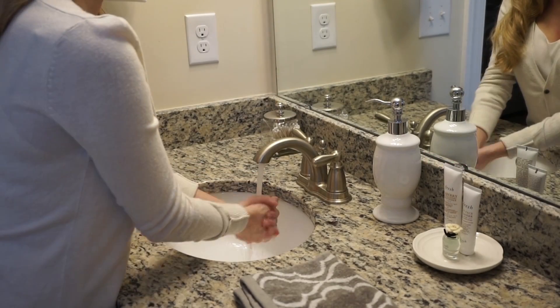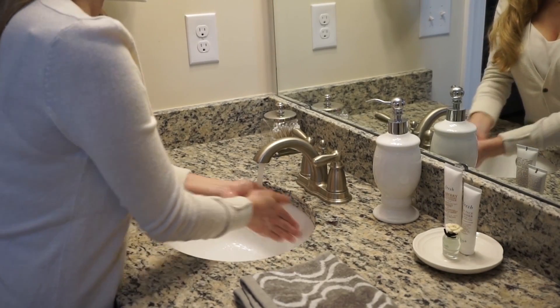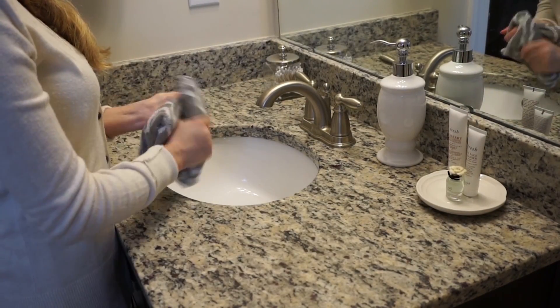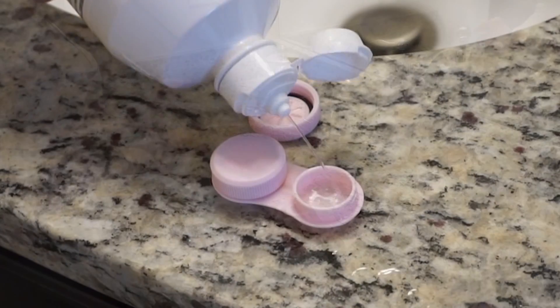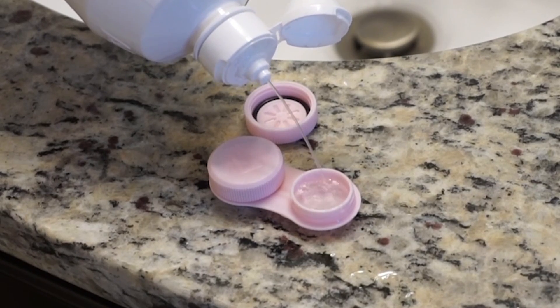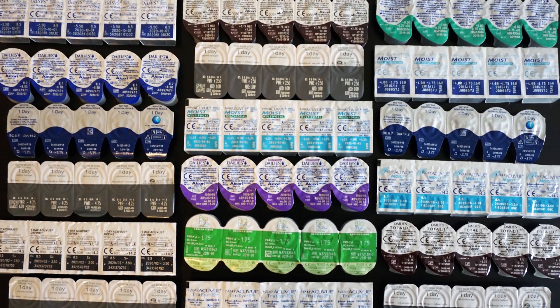Step 2: dry your hands with a clean towel. Step 3: fill your contact lens case with fresh contact lens solution. Note: you can skip this step if you wear daily contact lenses.